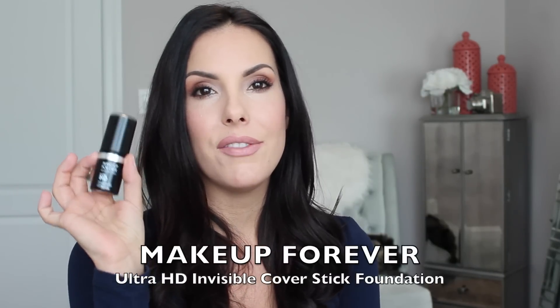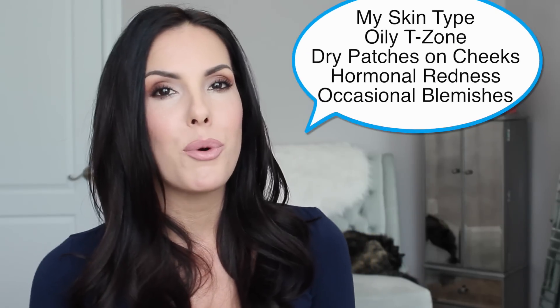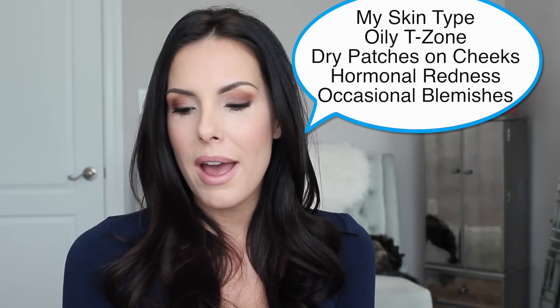Hey everyone, welcome back to my channel. So today I have a foundation review for you on the Makeup Forever HD Foundation Stick. I've been wanting this and I finally got it. It came in the mail, so I'm going to do my first impression and review video for you. I did promise that I would have more reviews in 2016, so I'm kicking it off with a foundation review. So many people have been raving about this and loving it, so I'm so excited to try it.